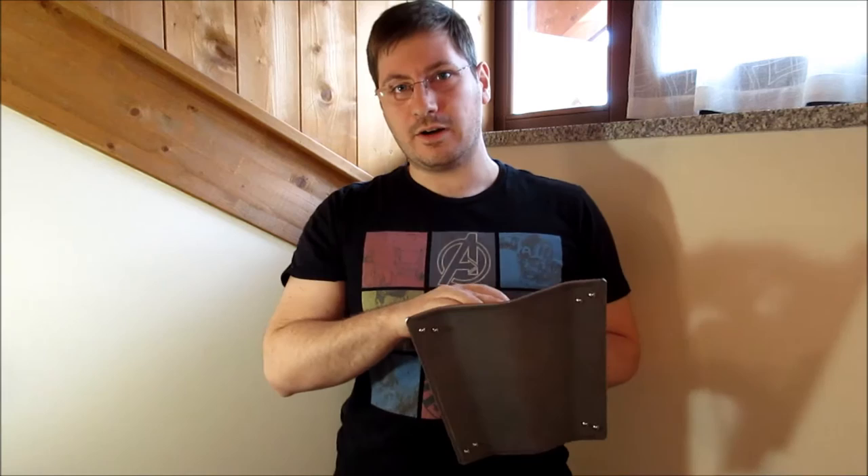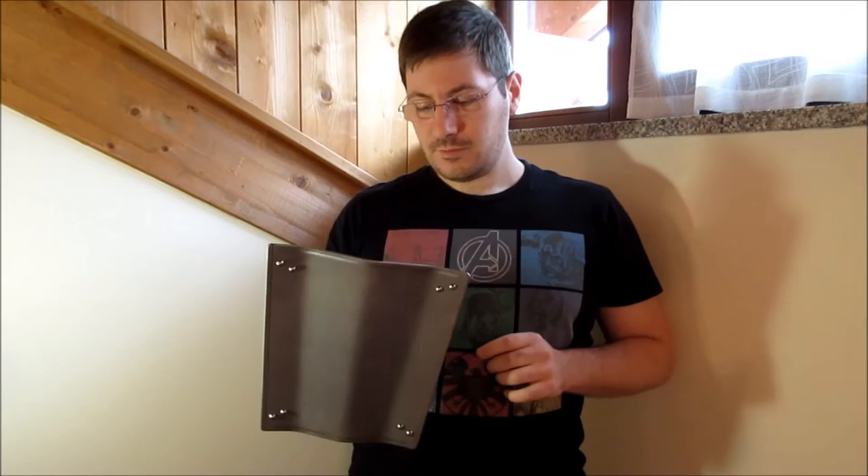Right now they are in a stage of prototyping swords and also side swords, and I will have the privilege to try and test one of their prototype side swords, so I will tell you how they perform. But from what I've seen a few days ago, they seem to be really, really good.